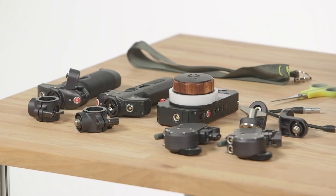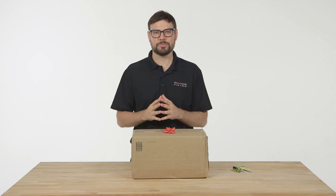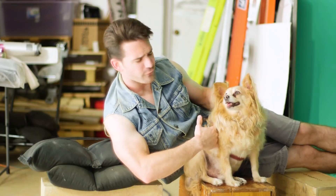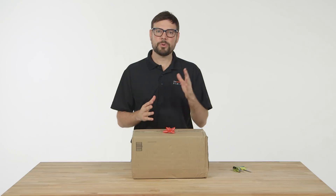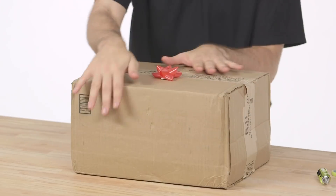It's right around the $1,200 mark for the kit, while most other wireless follow focus systems cost many thousands or even tens of thousands of dollars more. It's probably one of the reasons these kits are still hard to buy and on backorder at most retailers. Let's see what's in this box.